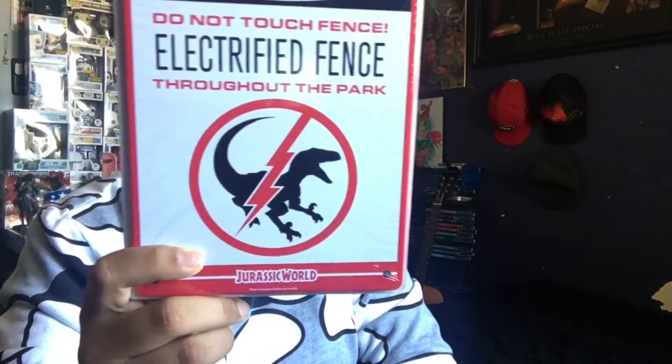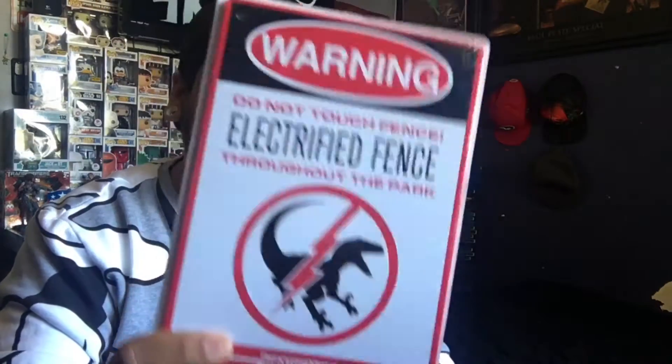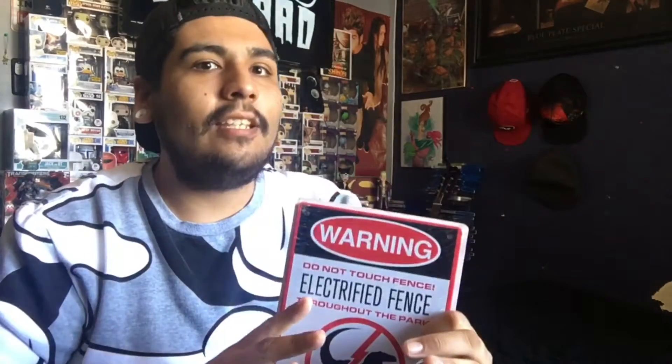All right, next we have this electrified fence sign from Jurassic World. I think that's actually pretty cool — it would be awesome if you had the original sign from the first movie. One of the funniest scenes in all of Jurassic Park was when the kid is climbing the fence and then they turn it on and he just shoots back — that was the funniest thing ever. I know it's messed up but that was hilarious.